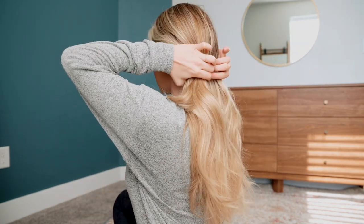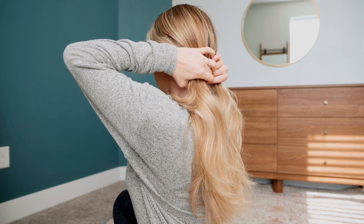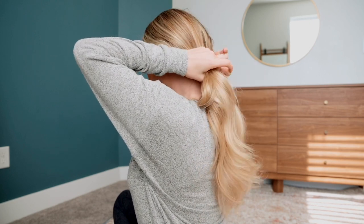Next you're going to take your hair and divide it into two completely separate sections. Make sure you separate them completely.